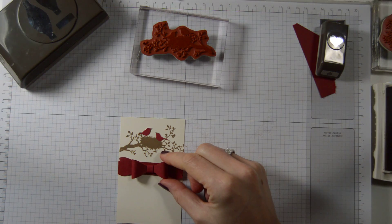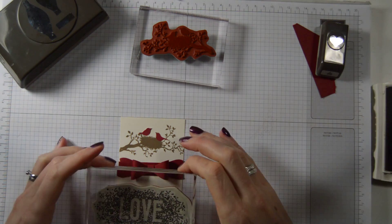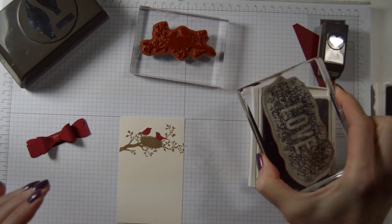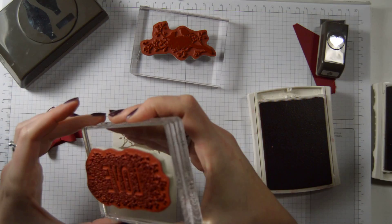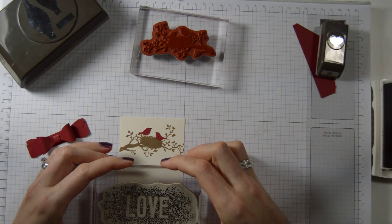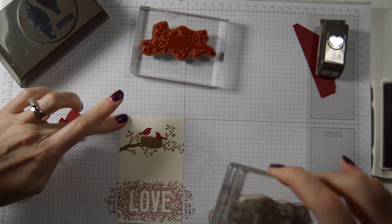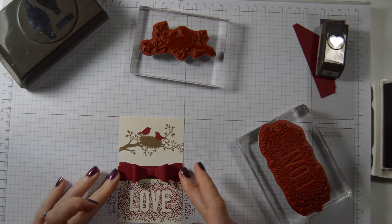The image is going to go here, and then we are going to put this here in Cherry Cobbler. Let's ink it up nicely. That's done. Now stamp it a little bit toward the bottom — there we go — and lift. Excellent. And we put that there. Perfect.